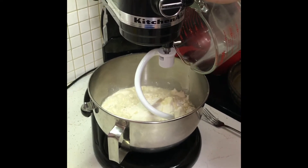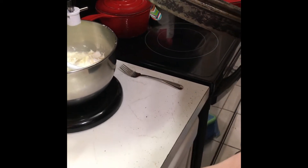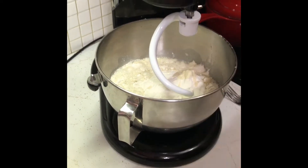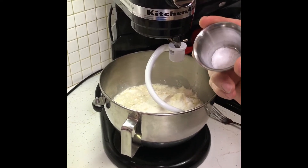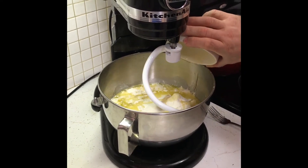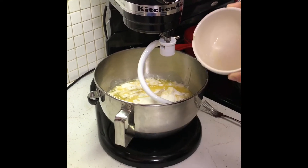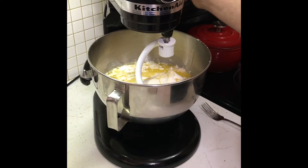By the way, this is for two pizzas, so if you're just gonna make one, cut everything in half. Put your salt in — by the way, salt will kill your yeast if you mix it in the water, so that's why I saved it for here. And then your butter too — that's what I was using. You can use corn oil, vegetable oil; I use butter.